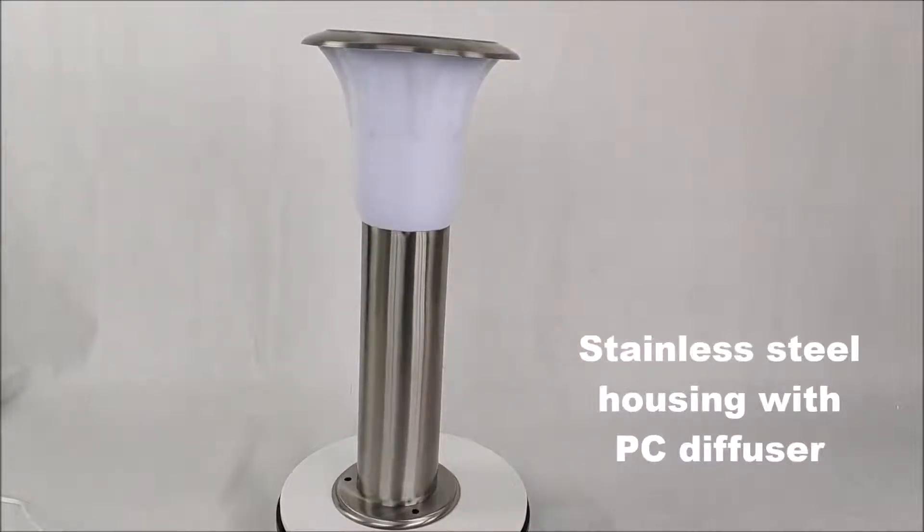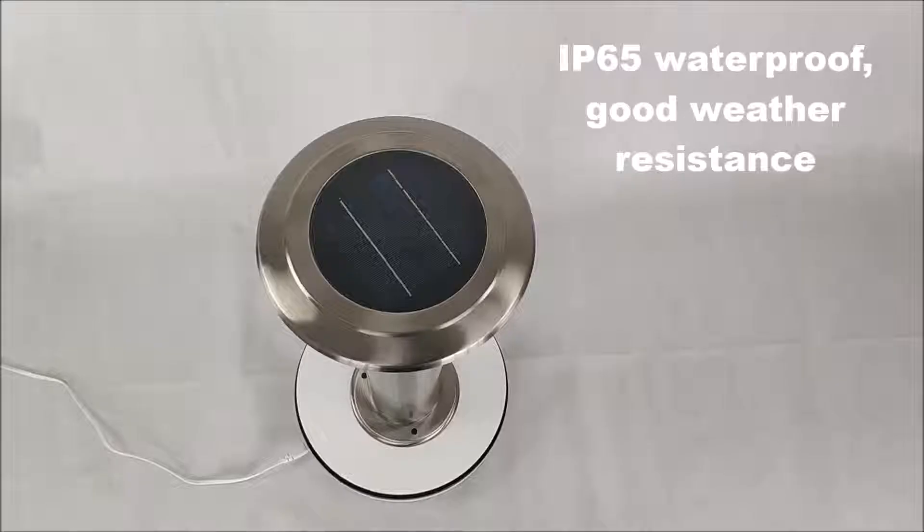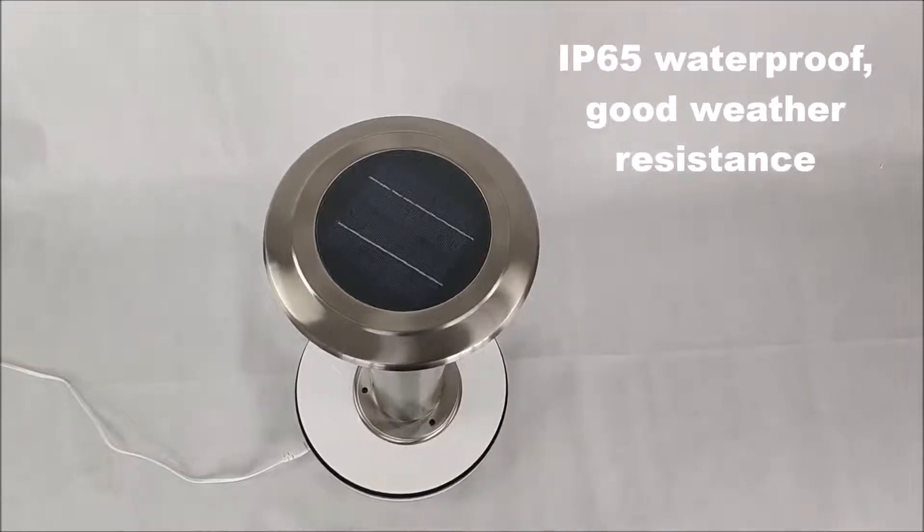Stainless steel housing with PC diffuser. IP65 waterproof, good weather resistance.